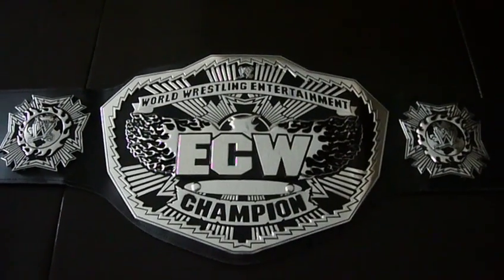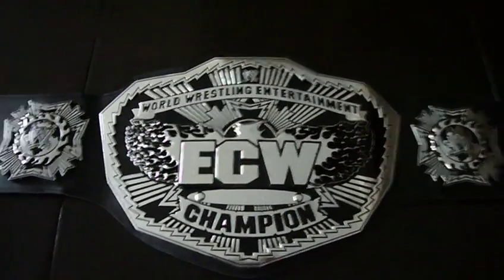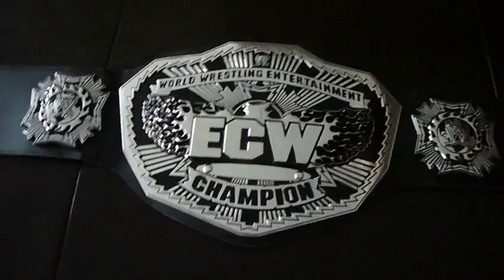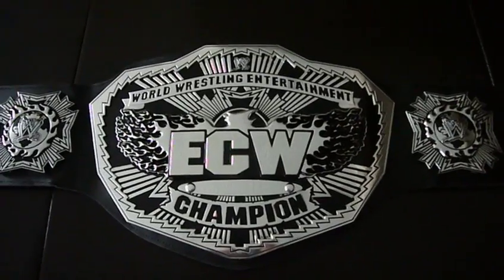This is my review of the ECW Championship belt made by Mattel. As you all know, Mattel is now the new manufacturer of WWE figures and belts and such.